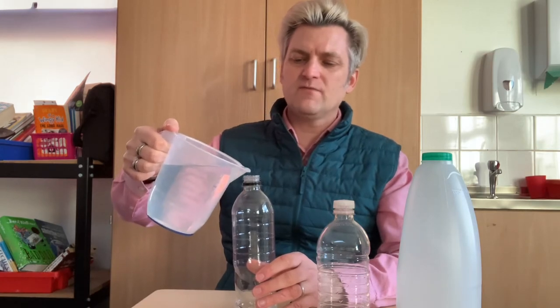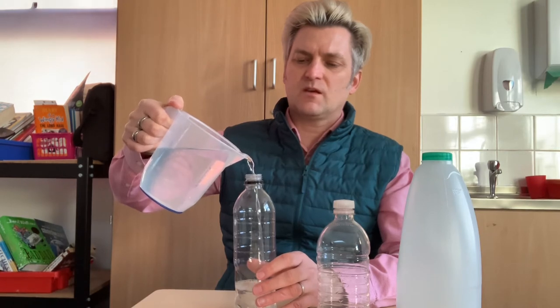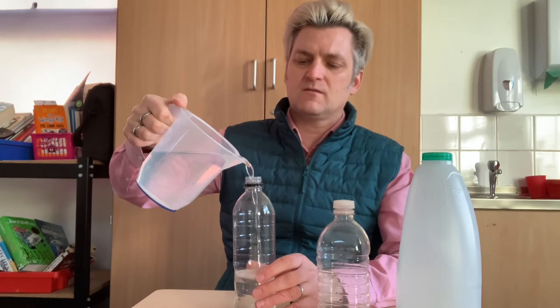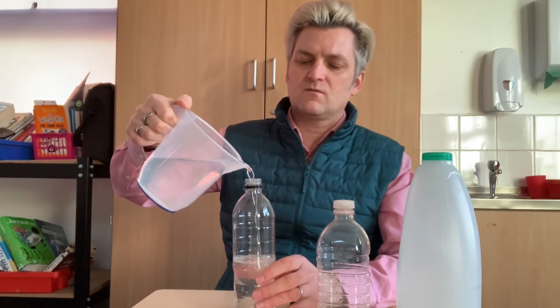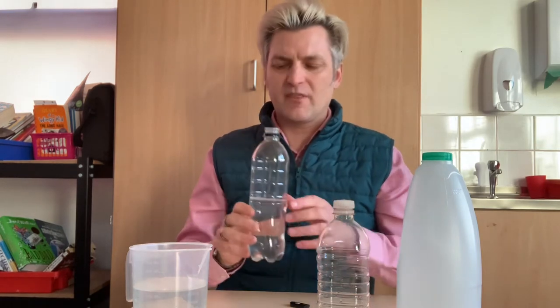If I put some more in - there we go - I'm going to try and fill it nearly halfway. Listen to it now. I quite like that one - that's a good high pitch sound, so I'll leave that one there.